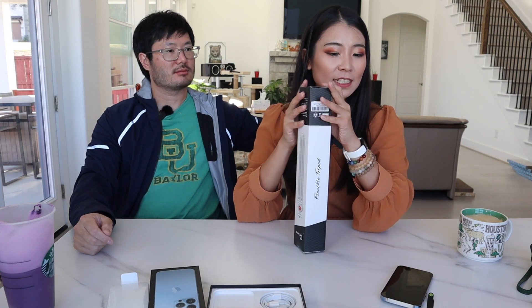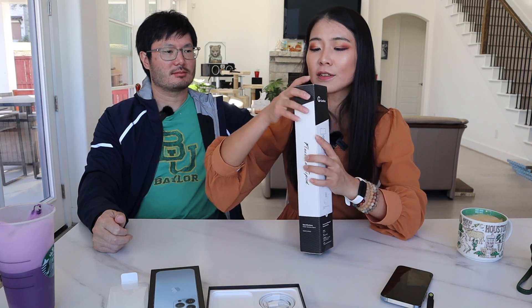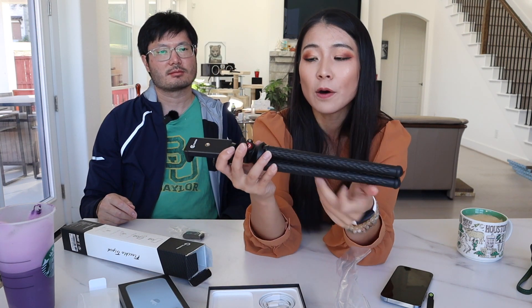Now it's time to put this phone to the test. First we're going to unbox this tripod — a foldable flexible tripod from the brand Goofoto. If you have a pole or a railing you can bend it and wrap it around, which looks pretty cool. It also comes with a Bluetooth clicker for selfies, usable with your phone or camera. There's a twister mechanism to flip and adjust the angle, and the tighter you twist it the harder it is to reposition.